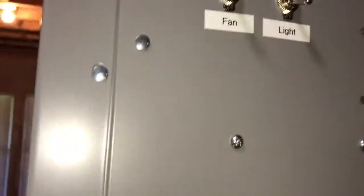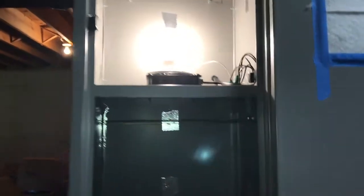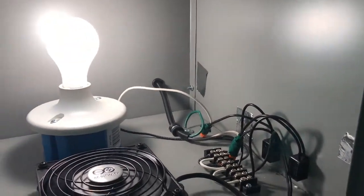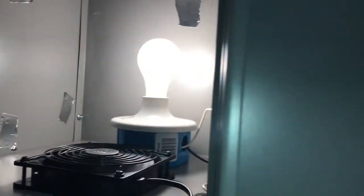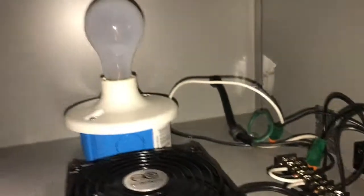I installed the fan and light switch on the side here. Turning on the light — you can see the lights come on. I upgraded to a 75 watt light bulb but I'm not sure it's going to be enough. I need to get a little lamp in there; it doesn't seem to produce as much light as I thought.